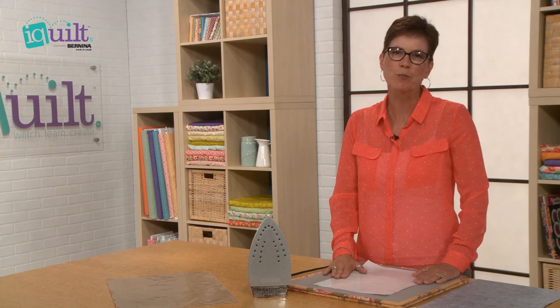If you'd like to learn more about fusible raw edge applique, join my class on iQuilt.com.